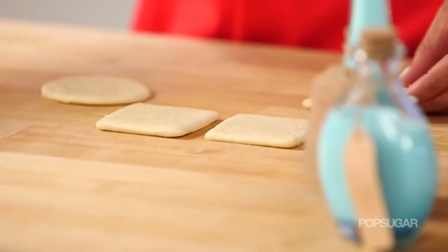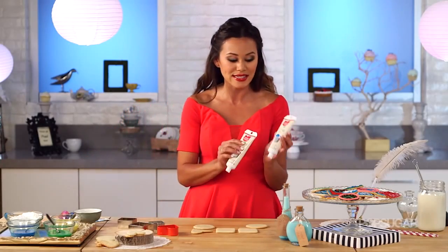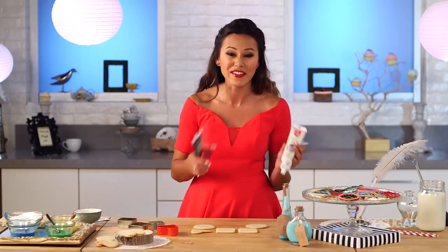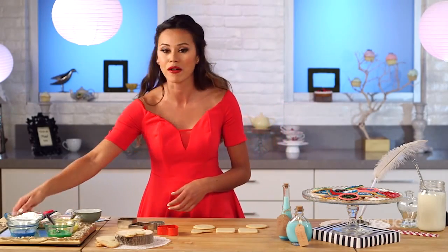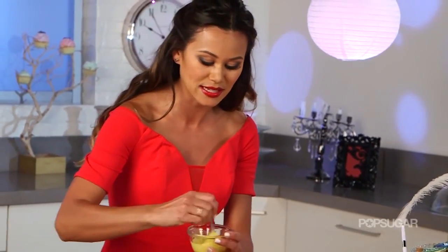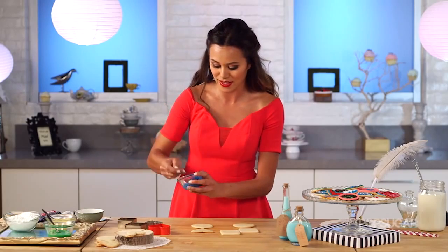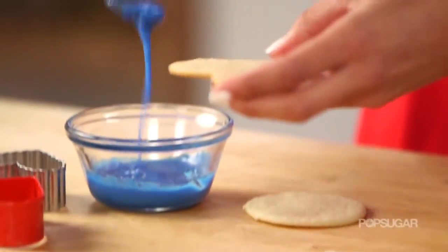I've allowed my cookies to cool and I'm just going to start decorating. You can go to the grocery store and buy these really easy-to-use icing tubes, or even gel icing — they have them in every single color. Or you can just make a simple glaze using powdered sugar, a little bit of water, and food coloring. You want it to be a really nice consistency so it's easy to decorate with. You can dip your cookie into the glaze, or just kind of drizzle it over.